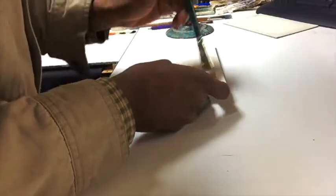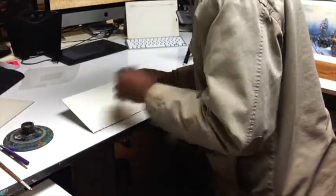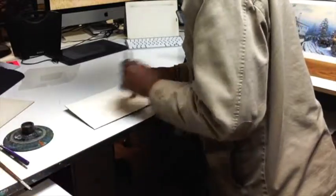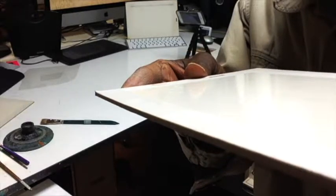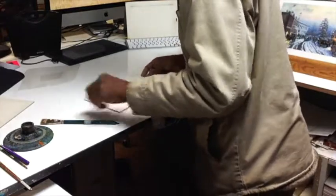We start by wetting our board and getting it as evenly wet as we possibly can. When the board is first wet, it has a very high gloss look to it — you can see it's shiny, with a little bit of reflectiveness on the surface. You don't want to put paint on at this stage; you want it to go to a low sheen where you can tell it's damp, but not wet wet.